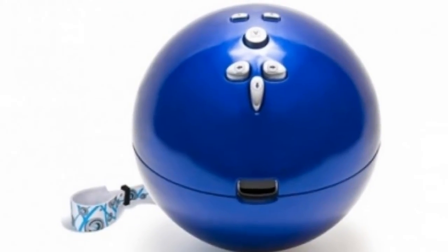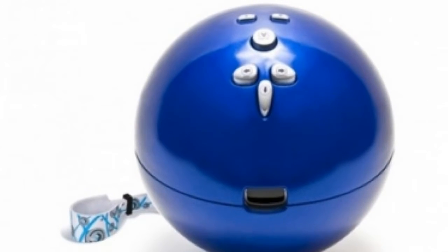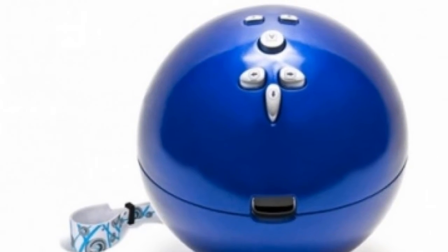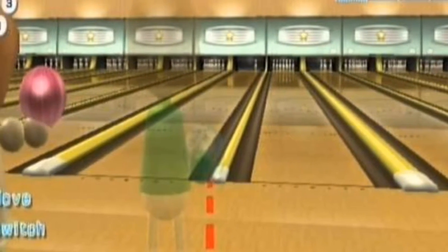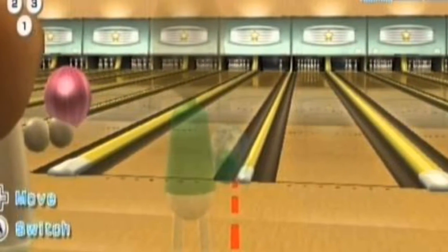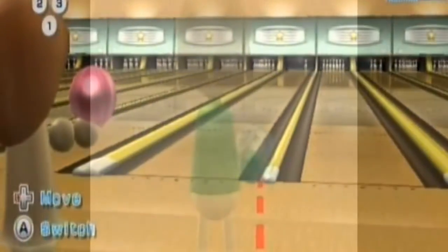Even today it holds up as a fun game. However, were you a casual Wii player or were you among the hardcore who owned a full-on bowling ball? TikTok user AJMJustin6 showed off CD8 Digital's bowling ball with adjustable holes for any size of finger.